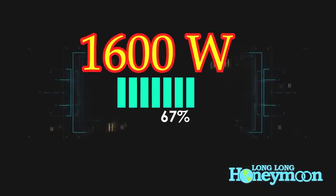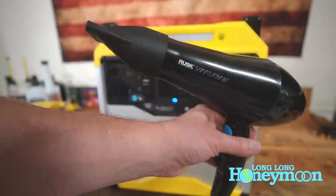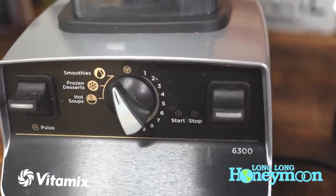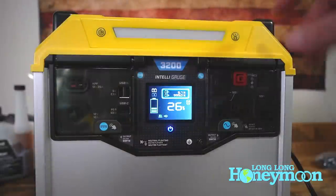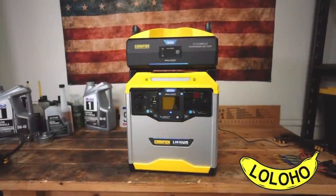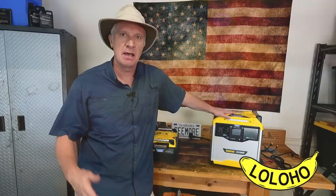For example, recharging your portable electronic devices, powering your laptop, running a hairdryer, a blender, a coffee maker, a CPAP machine, or just about any small appliance. So in this video, we're going to review the design and features of this unit, talk about what makes it unique, demonstrate it in action, and then sum it up with a few concluding thoughts.